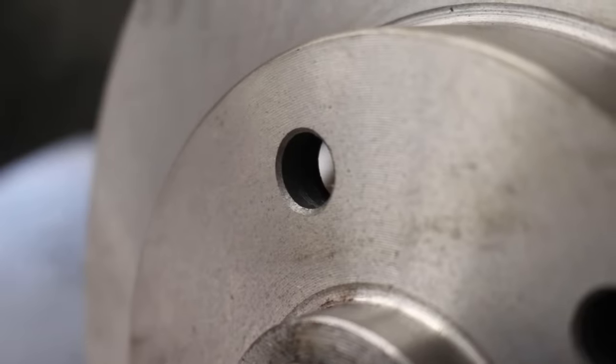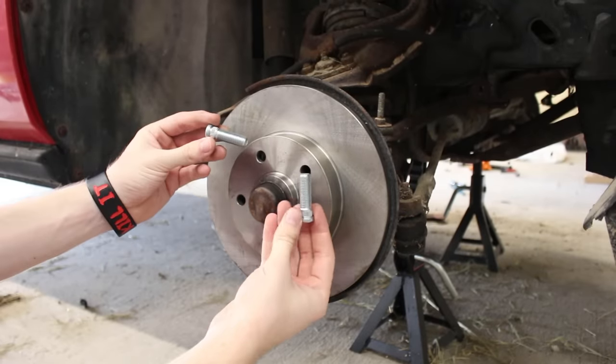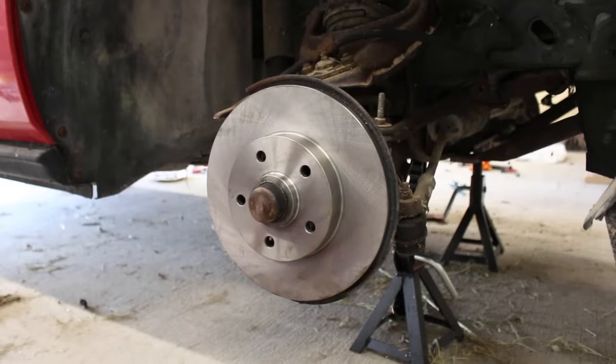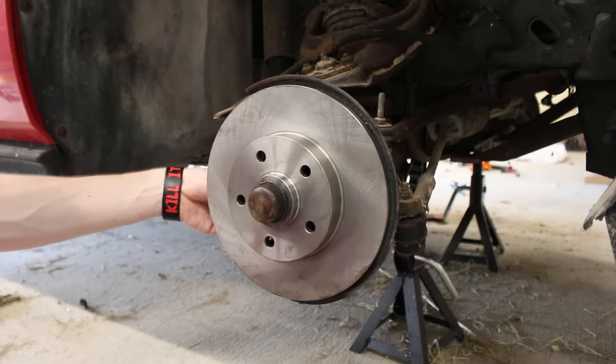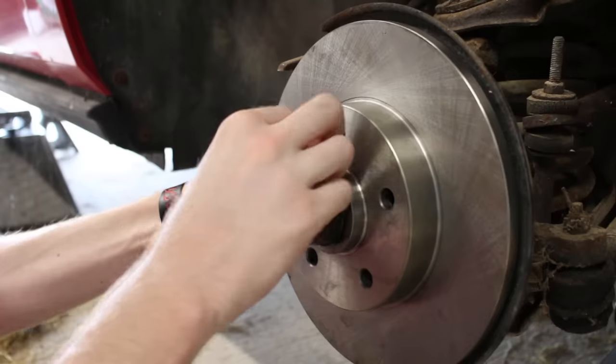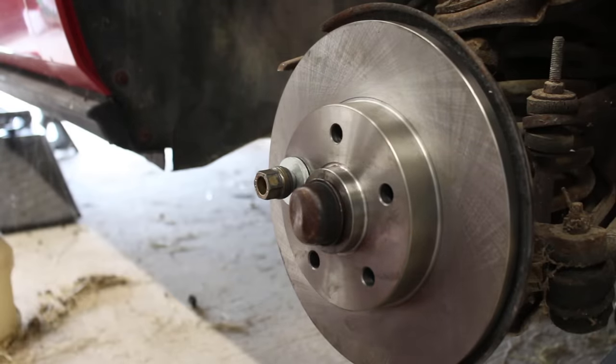There's something missing — the studs. It's kind of important to be able to attach wheels to a car, so let's install some new ones. It's pretty straightforward — all you do is get one of those new studs, take it from behind and slip it into a hole. It doesn't matter which one. Put on some washers and an old lug nut, and impact drive the bejeebus out of it until it seats.